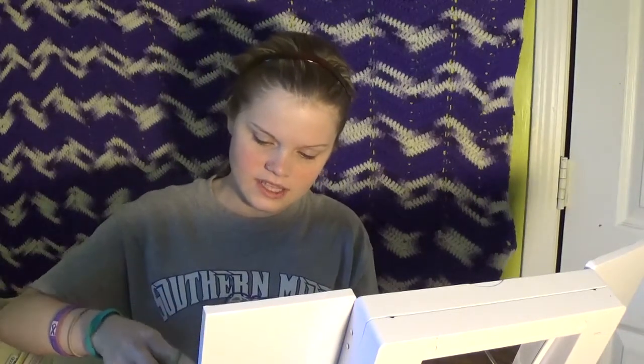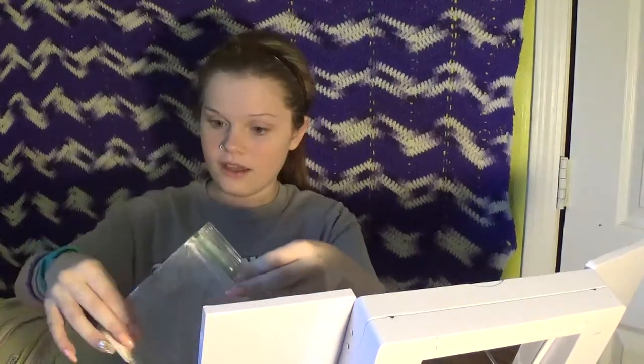My hands kind of smell like bleach because I was just cleaning, but this mask smells so good. I don't know if I'm going to use all of it, because you can always add more but you can't take away. So I'm just going to add some powder.